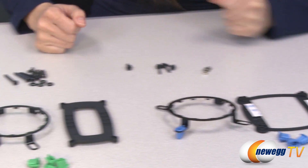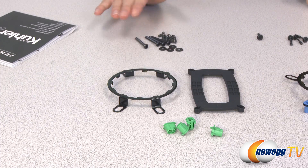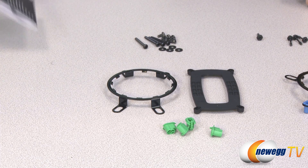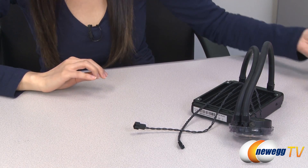You do the same thing for the AMD set, except they come with green inserts. Finally, we have these various screws and washers here for your fan and radiator installation. They've included a 120 millimeter Antec fan here for you, with a three-pin connector that goes with your radiator.